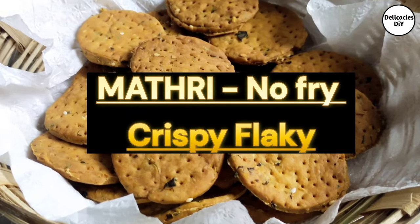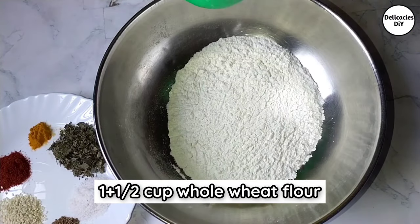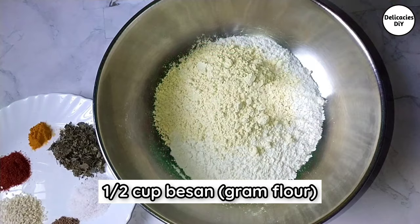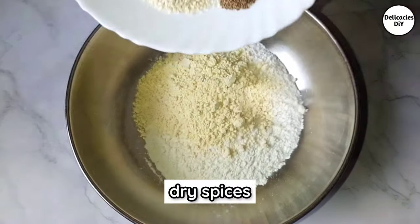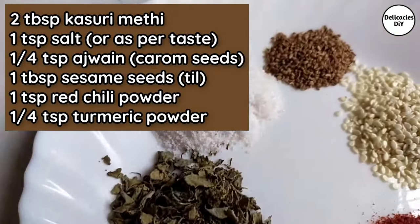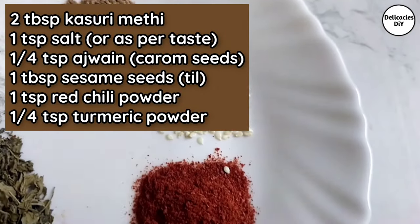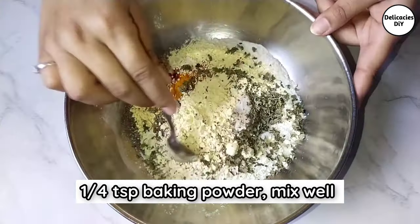Take one and a half cup of whole wheat flour and add half cup besan. Now add in the dry spices — quantities are mentioned on the screen, you can pause and read it. Add one-fourth cup baking powder and mix well.